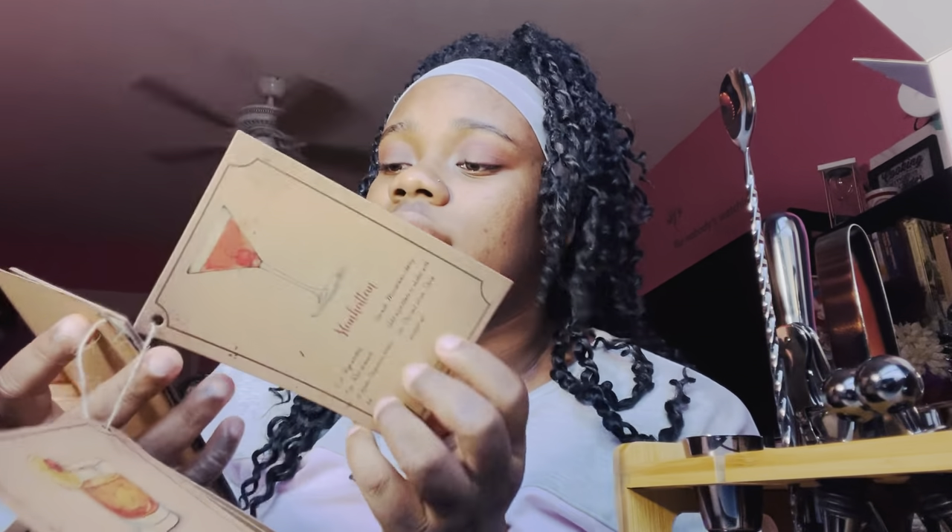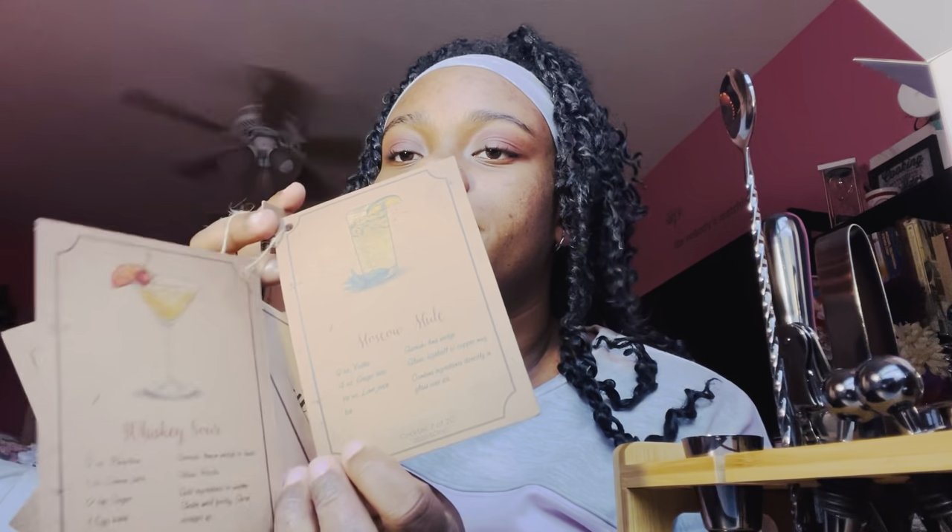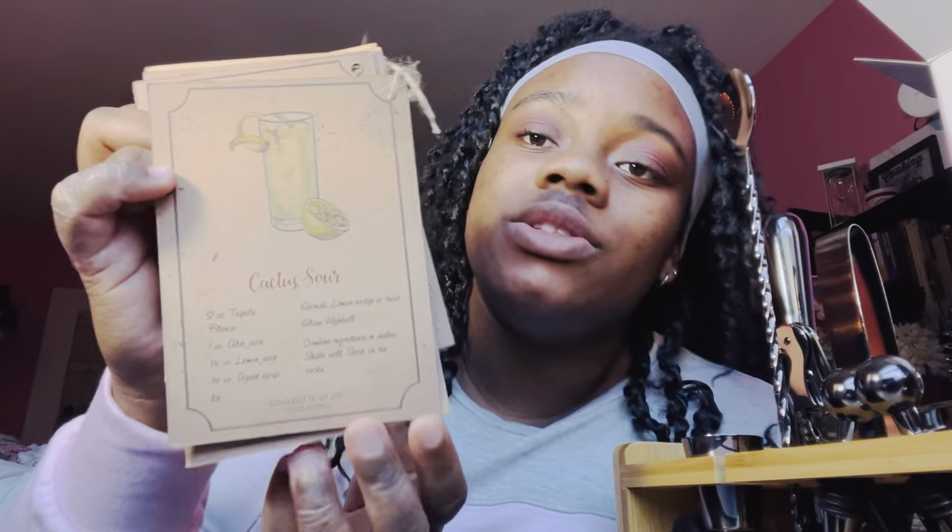Next we have an old fashioned — all these drinks are just the basics and ones I had in my recipe list. Then a whiskey sour, a Moscow Mule — I recently had that, it's actually pretty good, it has vodka, ginger beer, and lime juice. We have a Bloody Mary, a piña colada, a Negroni, and a cactus sour which is a new one. I've had cactus liqueur before at Bahama Breeze. This cactus sour has aloe juice, lemon juice, agave syrup, and tequila blanco — that sounds pretty delicious.